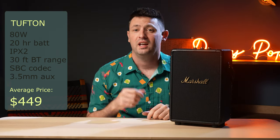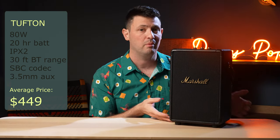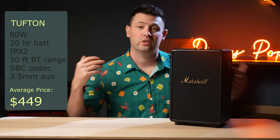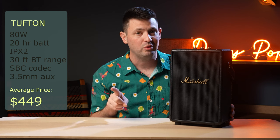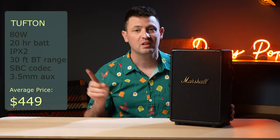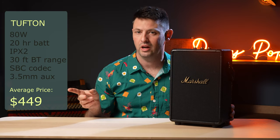It's worth the money when it's on sale. I'm wondering if Marshall will release a Tufton 2, but what I've noticed in general with Marshall is that when they upgrade speakers, sometimes they get a little more processed sounding and not as good.